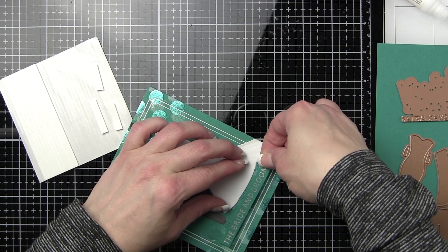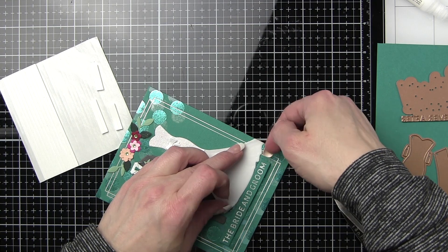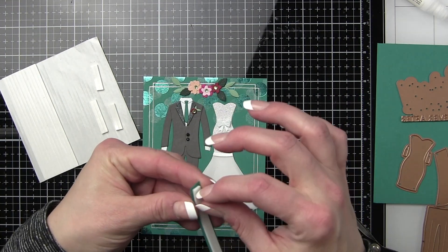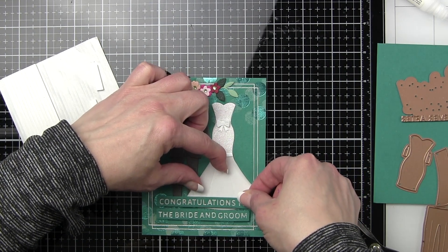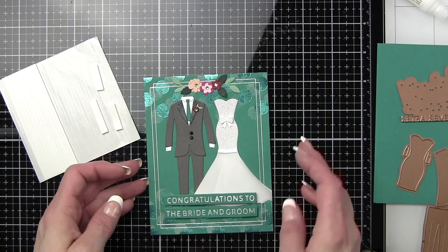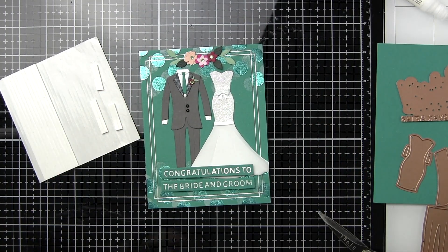I just want to make sure these strips are lined up — they will slightly overlap the wedding dress and tux. To really balance this design I want to add another grouping of flowers down near the bottom. Then we will adhere this entire panel to a white top fold card base to finish the card design.